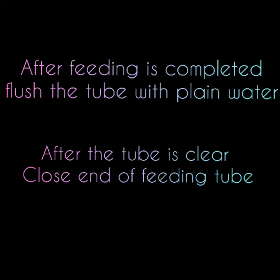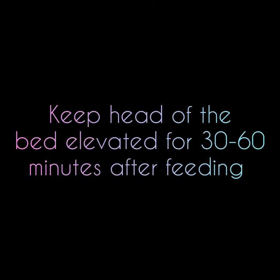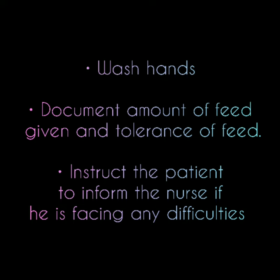Keep the head of the bed elevated for 30 to 60 minutes after feeding. Wash hands. Document the amount of feed given and tolerance of feed. Instruct the patient to inform the nurse if facing any difficulty.